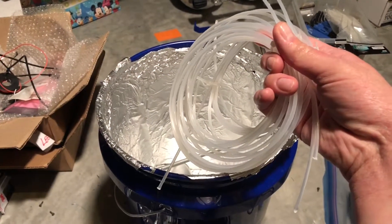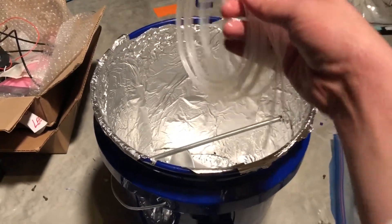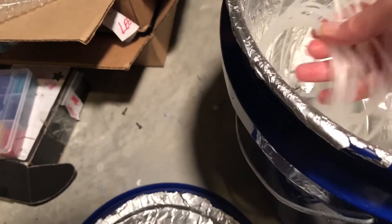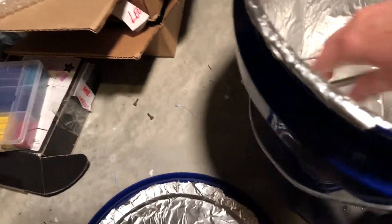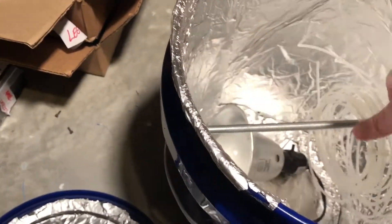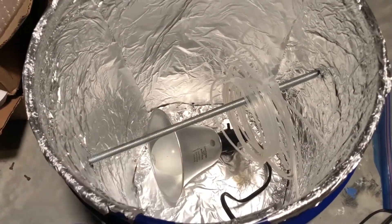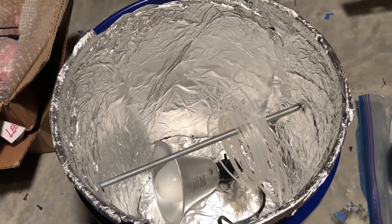We've got our four rolls of wet nylon here. Let's put them in the dehumidifier and see what we can do in the dry box. We've got our four rolls of nylon in there with our 100-watt light bulb, and we're going to set up the control system and see if we can dry this filament out.